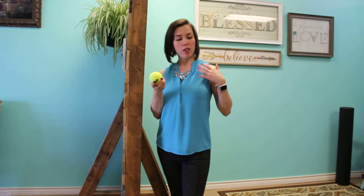Hi there, this is Dr. Parker with the Chiropractic Place for Mommy and Me. Today I'm going to show you how to use a tennis ball to stretch your pec minor muscle.